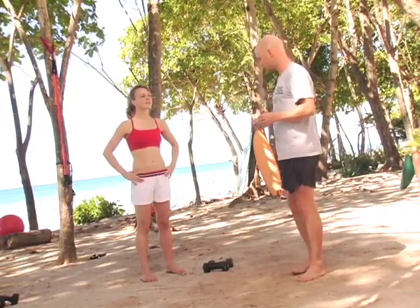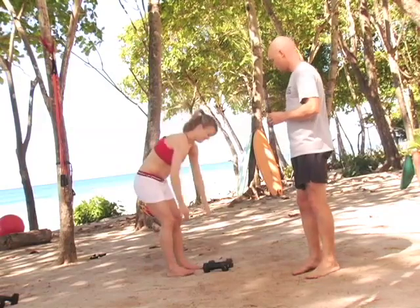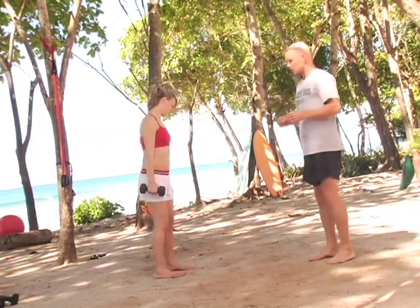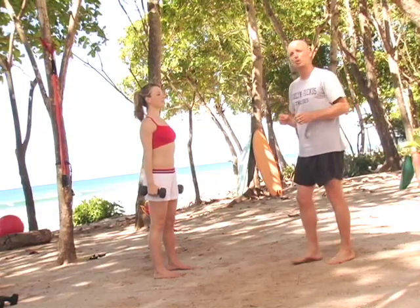Our first exercise is a squat shoulder press. I'll ask Heather to pick up her dumbbells and get into position. This is proper positioning for a squat shoulder press.